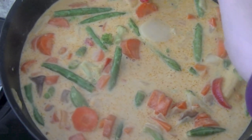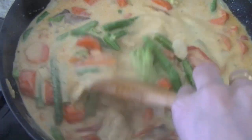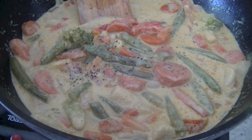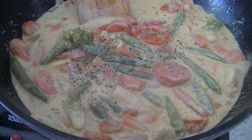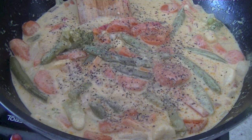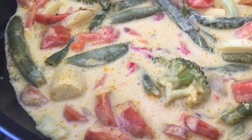Finish off the dish by seasoning it with pepper. Within 20 minutes you can have this delicious, flavorful, nutritious curry with all these different veggies. You can pair it with roti, chapati, or naan — any flat bread of your choice. It makes for a great dinner.